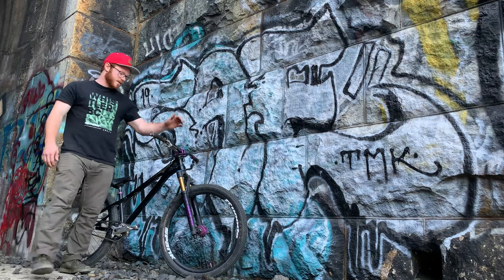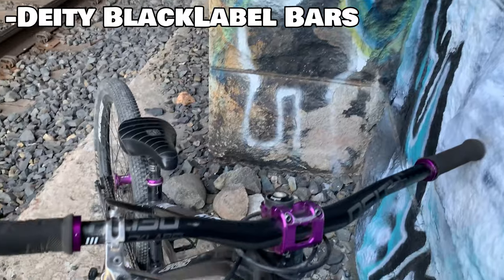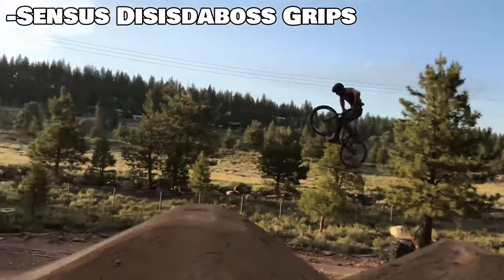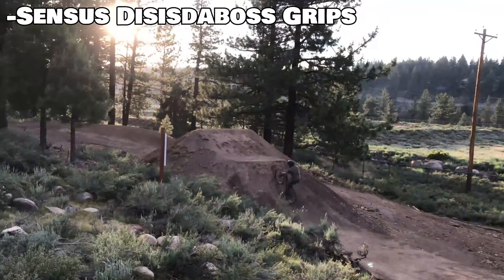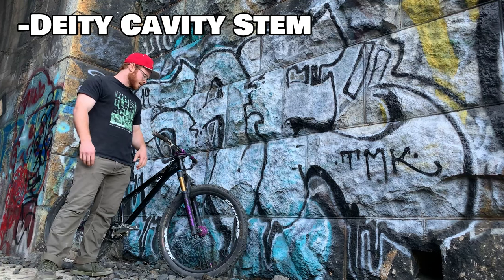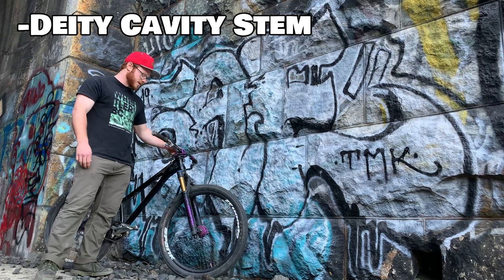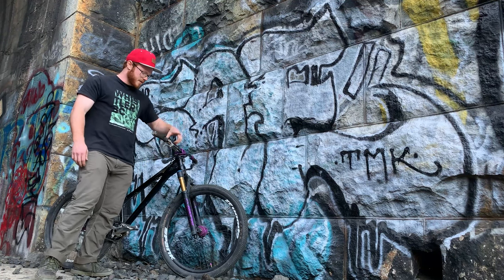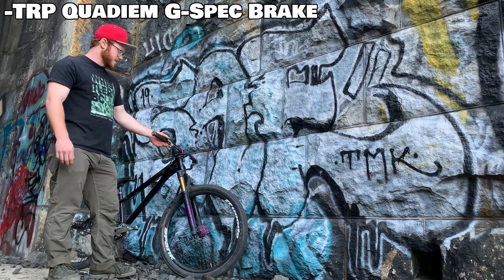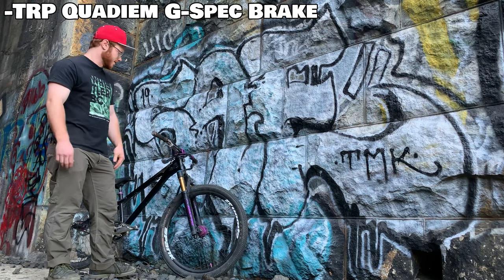Up in the cockpit, we have DD bars — 20 mil rise, 720 — with Census lock-on grips. I love these grips, they're my favorite grips ever. Short DD cavity on here, love that, love their components. Have the G-Spec TRP Quadium brake on here, which is more than enough braking power for a dirt jumper.